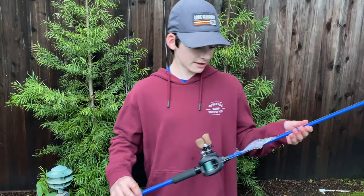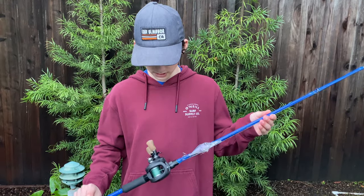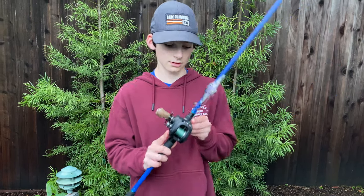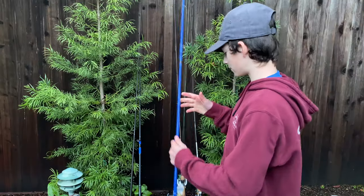This one — the rod is a 6th Sense Saga, medium heavy two piece. And the reel that I have paired with it is a 13 Fishing Concept A, and I've caught a striper and some other fish on it.